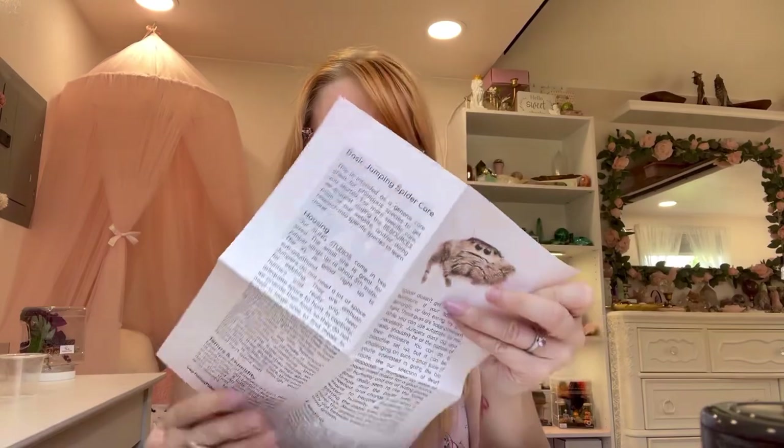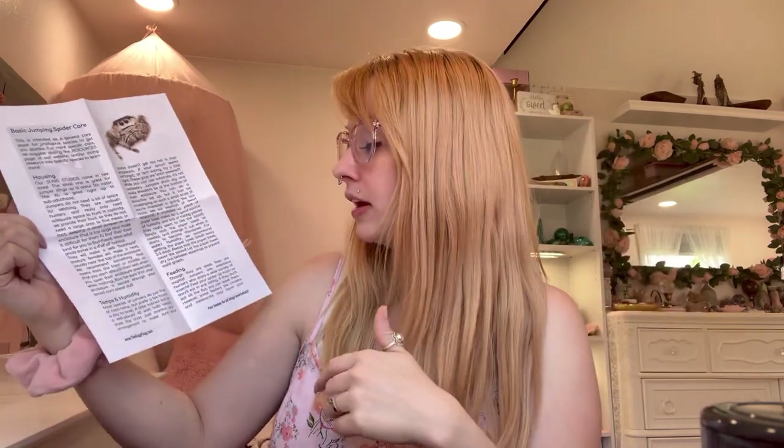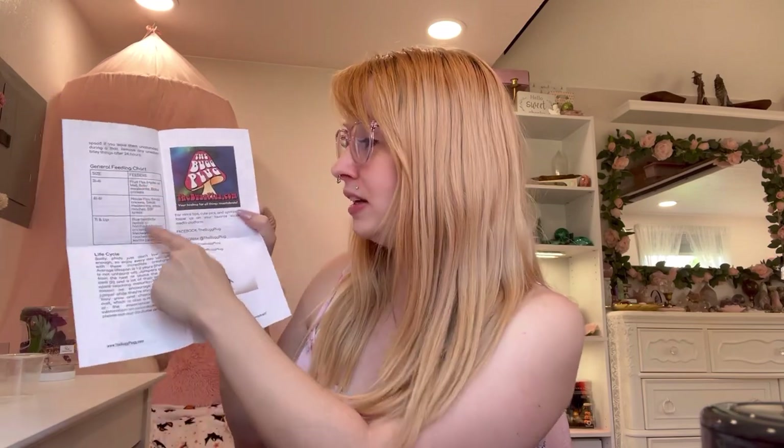She did include little care sheets. This is a paper all about basic jumping spider care. I think all of these care guides are available through the website, so I will link it down below if I can find it. They're on YouTube, TikTok, Instagram, and Facebook all under the Bug Plug. It also tells you what feeders to feed each instar, which is awesome and super helpful. They don't just have jumping spiders - they have tarantulas, reptiles, mantises, and so many different things.